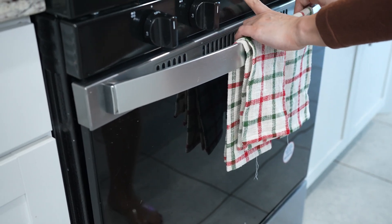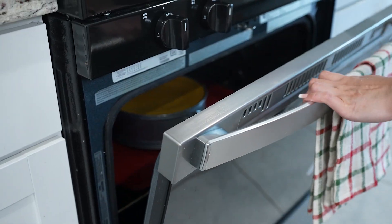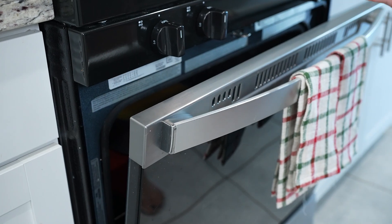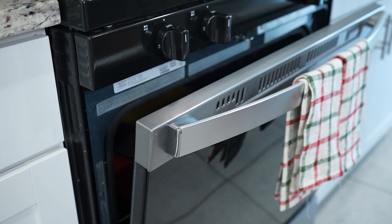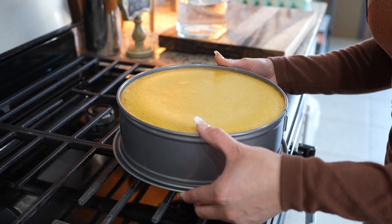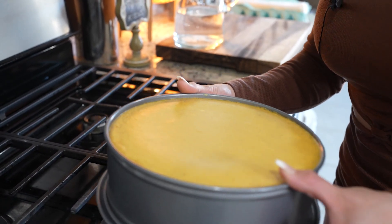After one hour, we're going to check on our cheesecake — carefully open it. Now we're just going to turn the oven off, leave the door a little open, and allow it to cool down for about an hour to an hour and a half. After that, our cheesecake is good, so we're going to allow it to sit in the refrigerator overnight or for at least four hours.